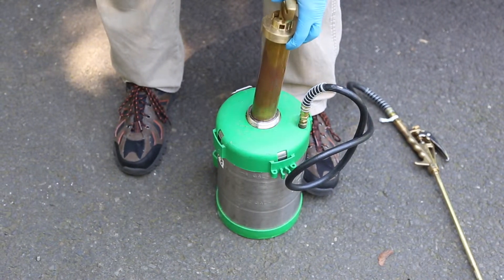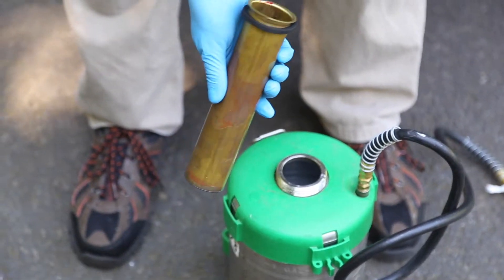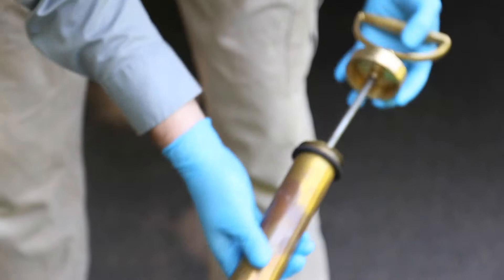Let the air escape out of that hole, then once it does, open it all the way up and pull it out. You've got a pump system here that allows air to come in and push liquid out. It has a grommet on the bottom so the air doesn't come back up again.